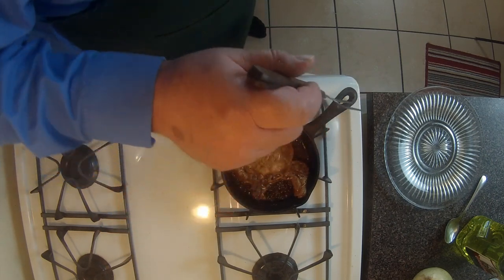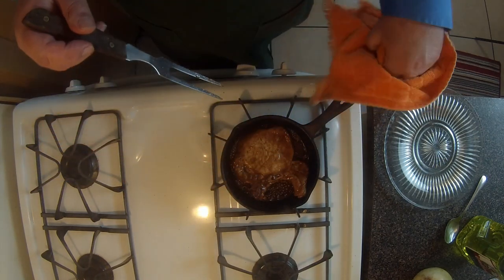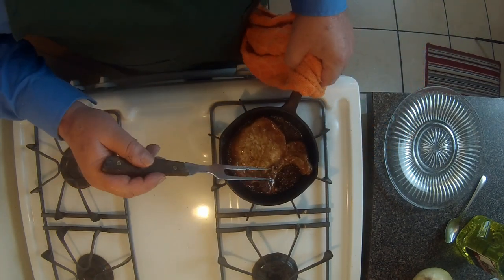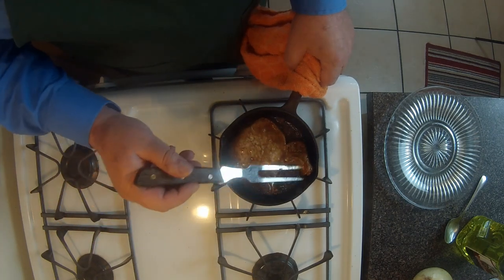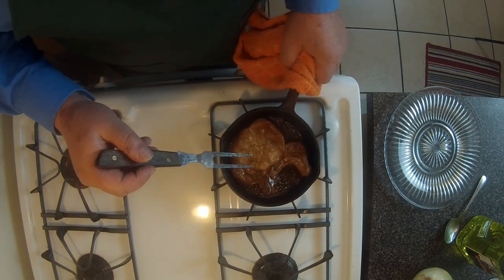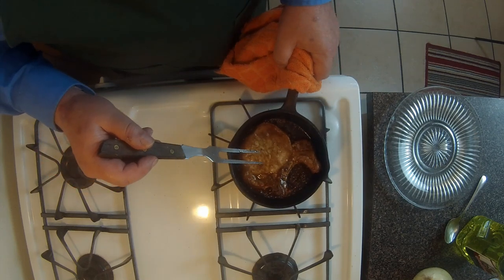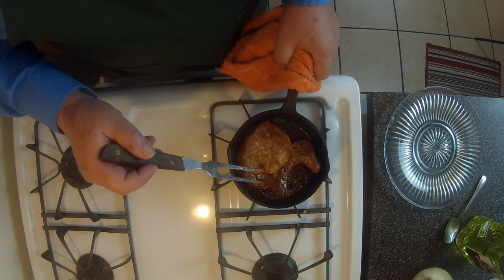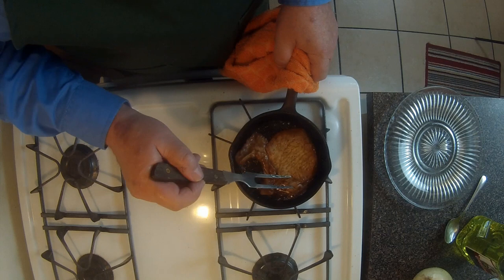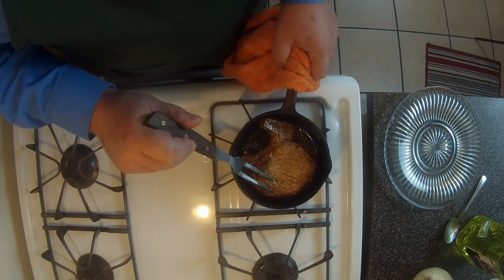I'm going to grab my towel so I don't burn myself — these cast iron pans are very unforgiving in that regard. You can see in the stove cam that the moisture is still bubbling, but it's like a very, very thick gravy. At this point I would say that qualifies as all sec — almost dry.